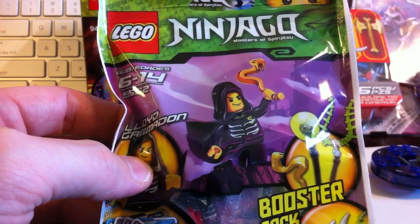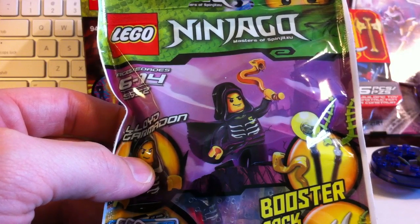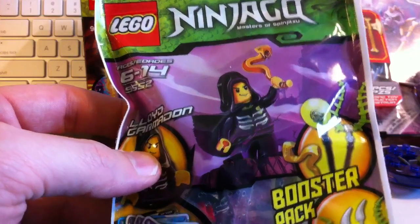Hey guys, welcome to Regis Review. Today we are going to talk about the Ninjago Booster Pack.